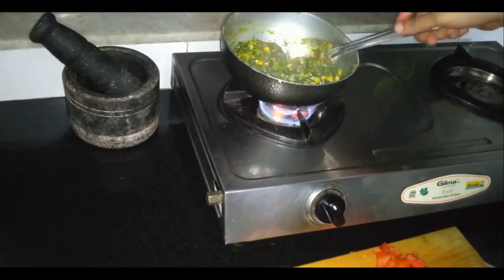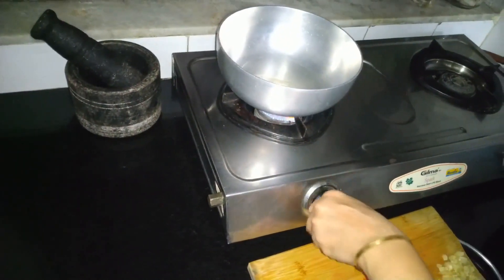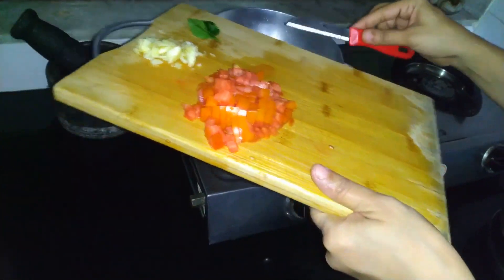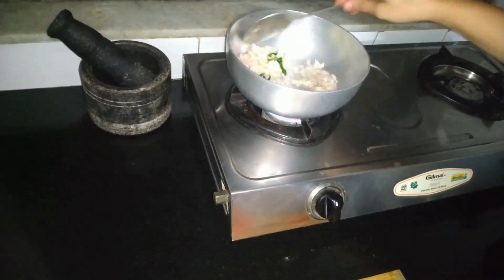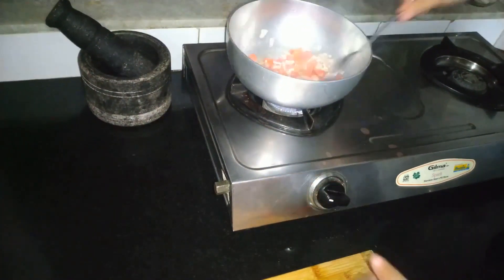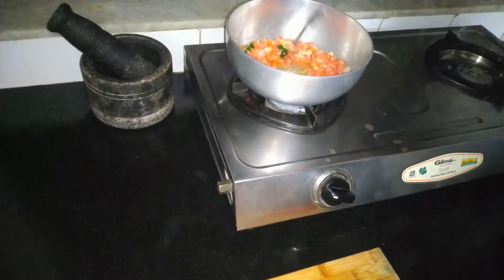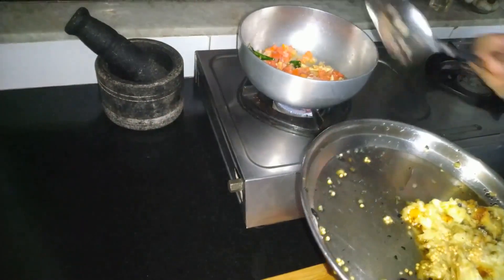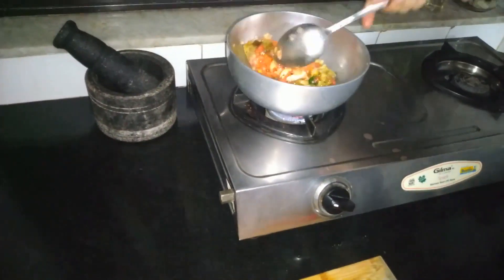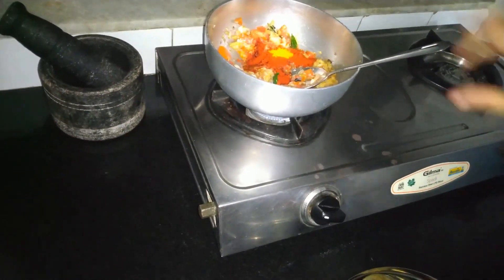If you want to make it spicy, aap usme green chillies add kar sakte hain — that is optional. Now orange Bangan Bharta banane ke liye hum ek kadhai mein around 2 tablespoon oil heat karenge. Usme hum add karenge half teaspoon hing, one chopped onion, 2 tablespoon crushed lahsun, 3-4 kadi patta — ise acchi tarah mix kar lenge. Ab hum add karenge one chopped tomato, ise mix kar lenge. Phir roasted bangan add karke mix karenge. Ab add karenge 2 teaspoon red chilli powder, 1 teaspoon haldi, and swad anusar namak. Ise mix karke let it cook for two to three minutes.